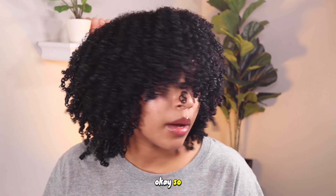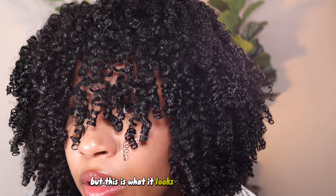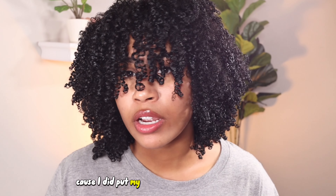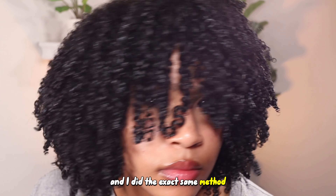I'm done drying my hair — it's about 90% dry right now, but this is what it looks like. From what I see, my hair looks a lot better curly than it did last week, because I did put my hair in curls last week for a video. I can tell you right now, these are way more defined than the ones I did before and I did the exact same method.